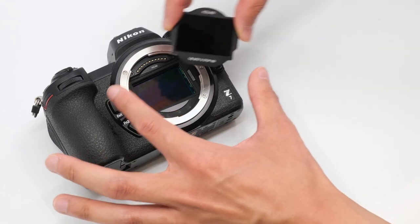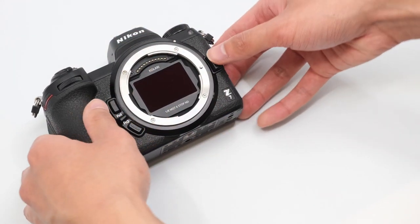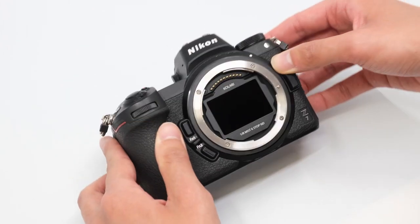To install the clip and filters, simply hold the sides or the top of the clip and filter, insert it bottom first into the mount, and it'll easily stick to the mag mount plates.